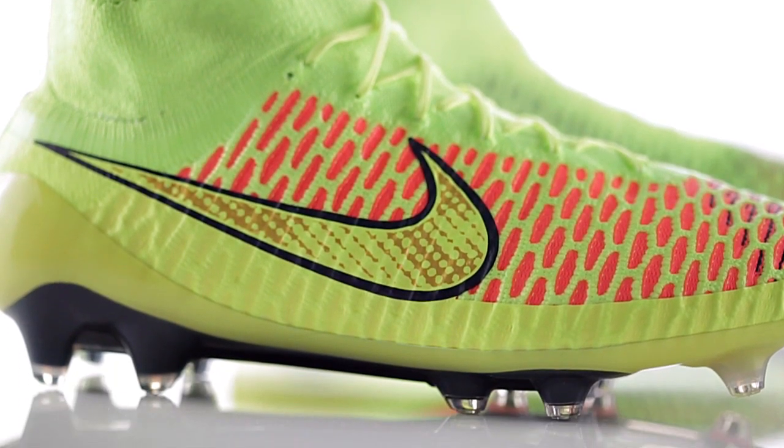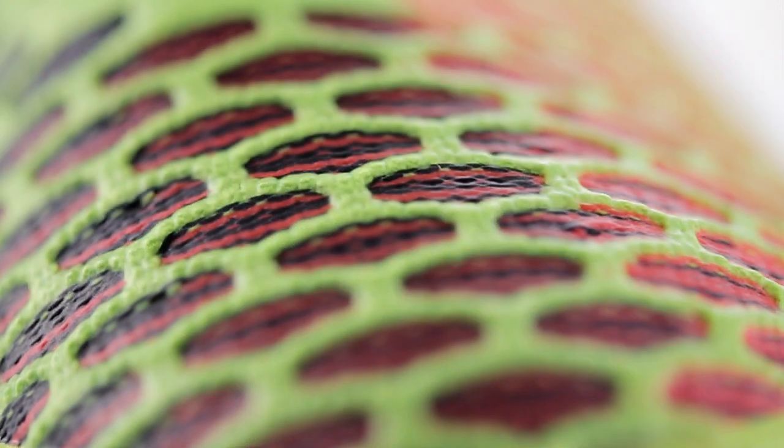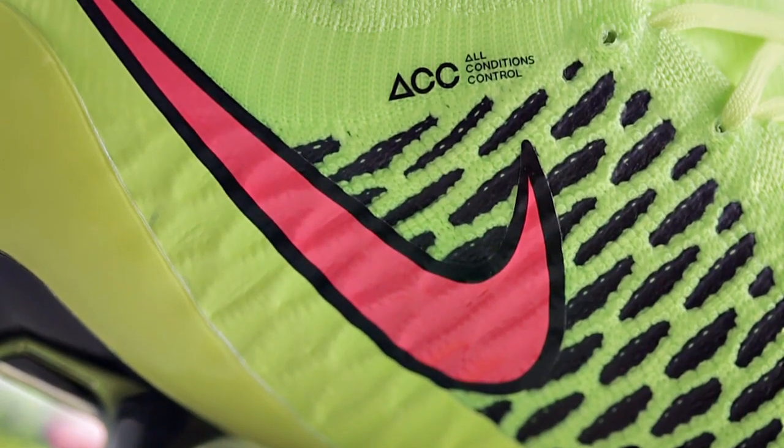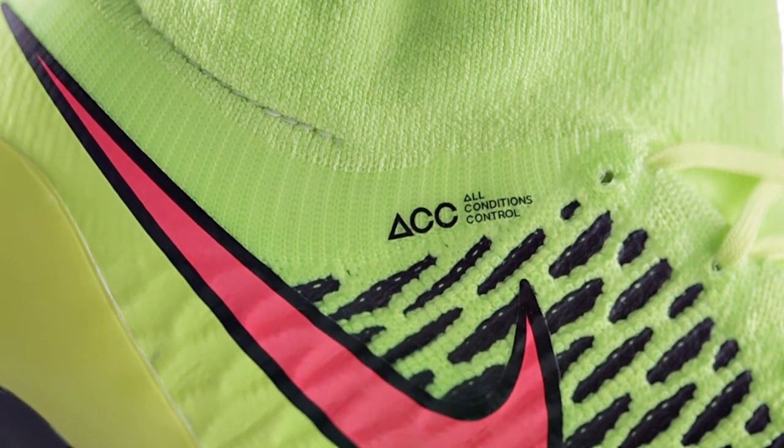Now the Flyknit upper on the Magista is very thin. But Nike applied another layer of Nike Skin on top of the Flyknit, simply to allow themselves to treat the Magista with ACC, to protect it from the elements and keep water out of the boots. The cool thing about the Nike Skin layer is that it's only 0.1 millimeters thick — that is very, very thin — and it kind of melts into the Flyknit upper, giving a very uniform upper where you don't really feel that there is in fact an extra layer.